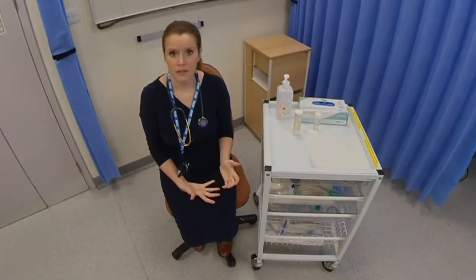Hi, my name is Dr. Allum. I'm one of the medical doctors. So we're going to be talking through how to perform a urinalysis.